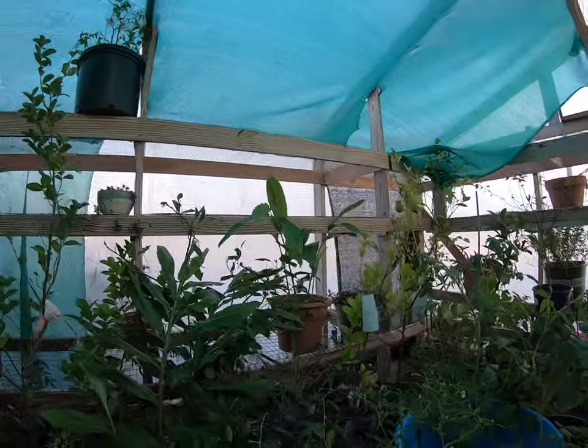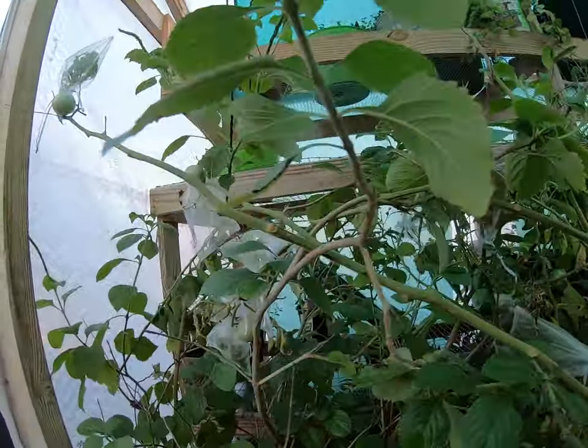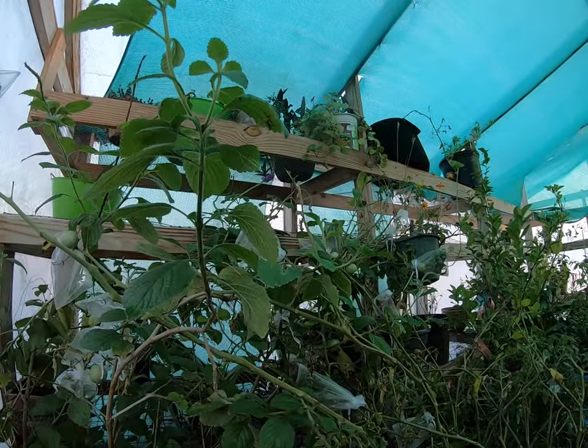See that big lime over there? Okay, y'all have a good day or evening!